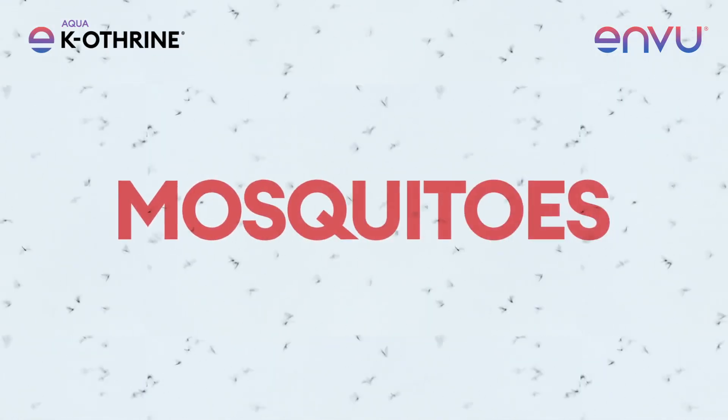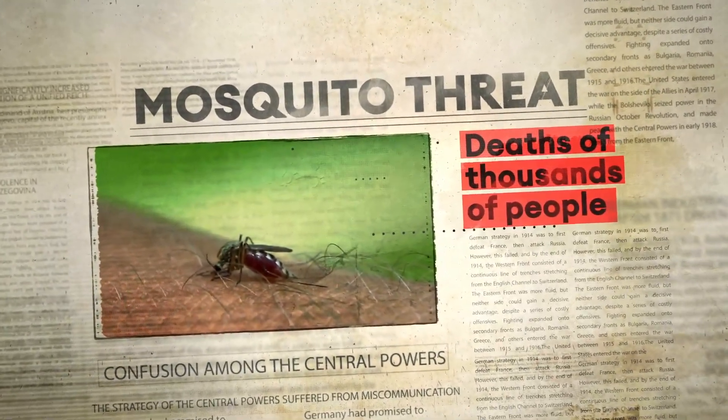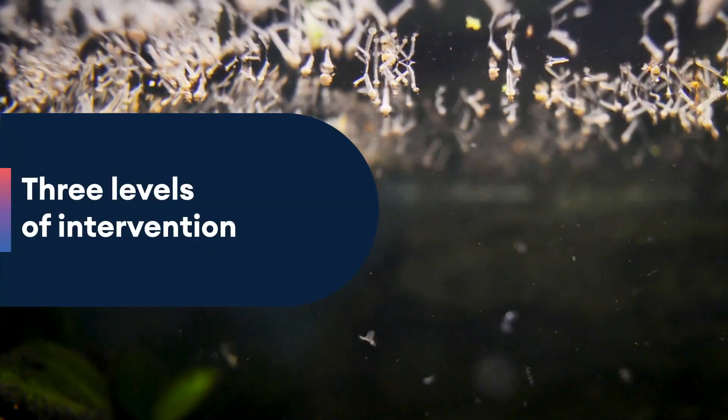Mosquitoes, the most dangerous animals on the planet, are responsible for the deaths of thousands of people worldwide every year. To effectively control mosquito populations, three levels of intervention are necessary.